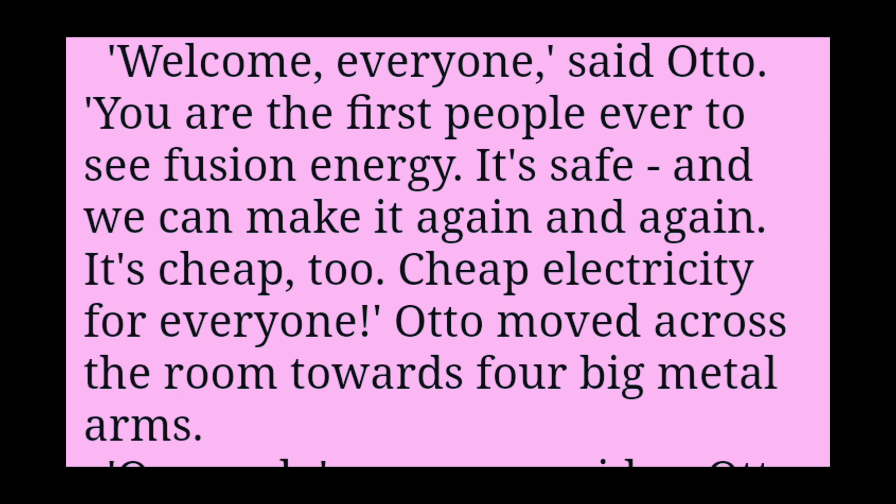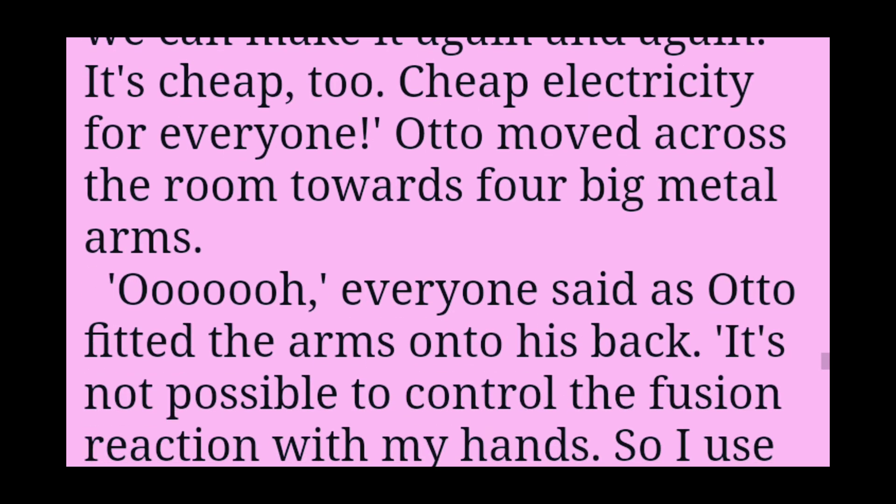You are the first people ever to see fusion energy. It's safe, and we can make it again and again. It's cheap, too. Cheap electricity for everyone.